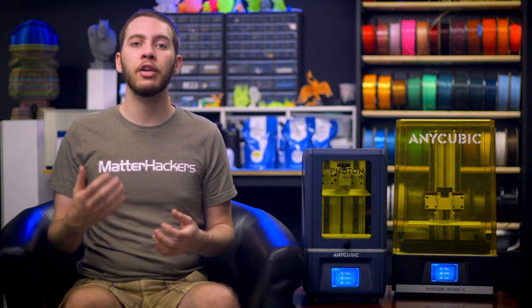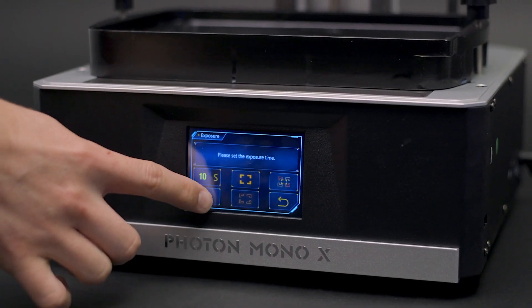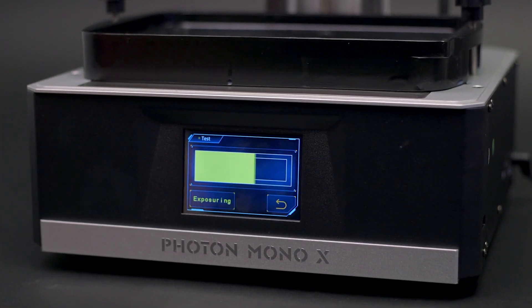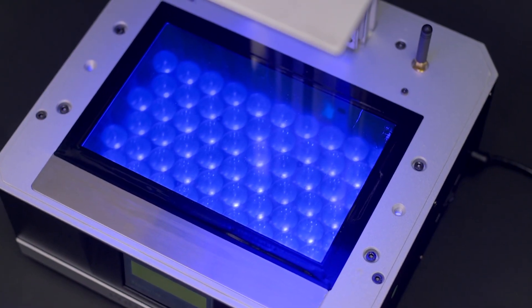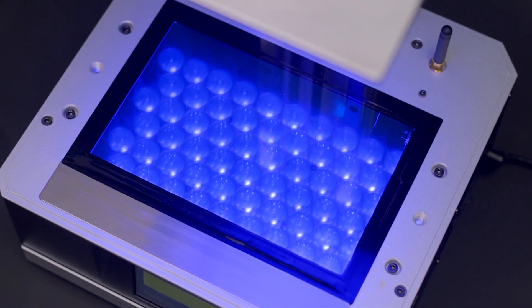The big draw for the Mono line of Anycubic printers is their monochromatic LCD screen that is part of the Mask Stereolithography Apparatus, MSLA, system. This feature makes each layer cure over four times faster than previous models, and since it lets more light through, the LCD is absorbing less radiant heat, so it lasts significantly longer as well. Across all three models, layer cure times are on average between one and two seconds, with the Mono SE having a slight edge due to its slightly stronger light matrix than the Mono. Despite the Mono X having a much stronger light matrix — over double the Mono SE's wattage — it has to light a much larger area as well, and results in cure times about the same as the Mono.